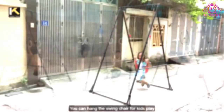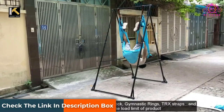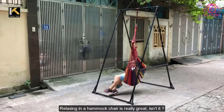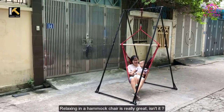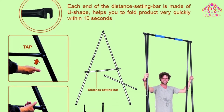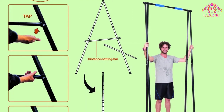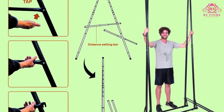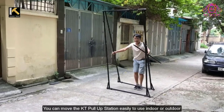Product features: Foldable A-shape design. Foam grips. 35 levels of height adjustment from 76.7 to 100.4 inches. 35.43-inch long pull-up bar. 1.25-inch bar diameter. High-strength alloy steel powder coating. Non-slip rubber pads for legs — prevents sliding and improves stability. Weight capacity: 485 pounds (220 kilograms). Product weight: 63.9 pounds (29 kilograms).